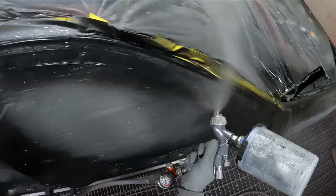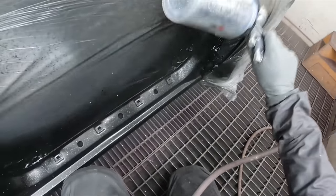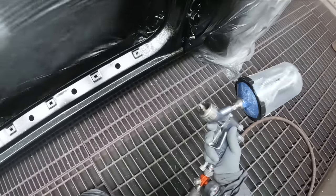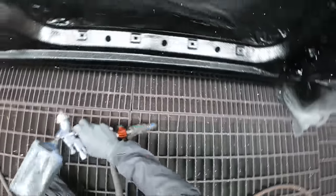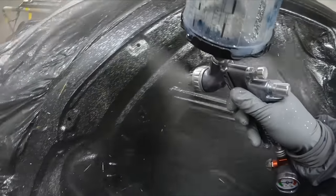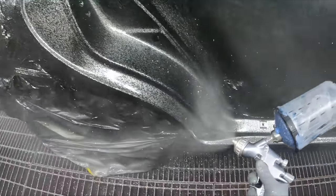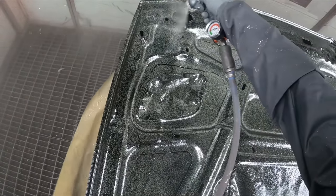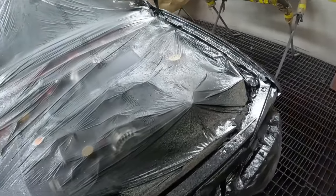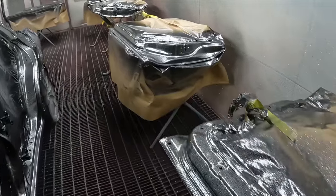One bit of advice if you take on a job like this: I didn't know this at the time. I'd never done a full respray in flakes — only little murals, artwork, helmets, motorbike tanks. What ends up happening when you're spraying flakes is they stack on top of each other — your own overspray stacks on top of the flakes already sprayed. You could put 20 coats of clear and you're never going to fill the ones that have stacked.